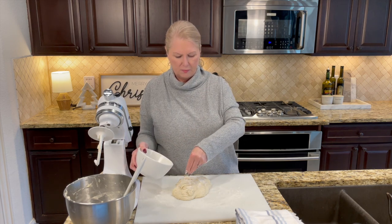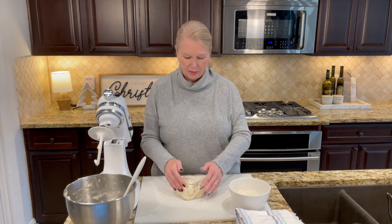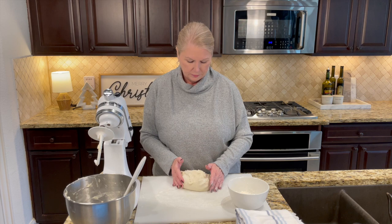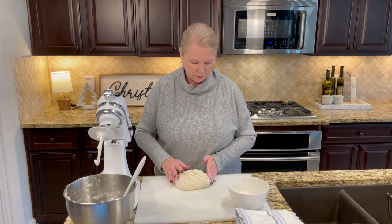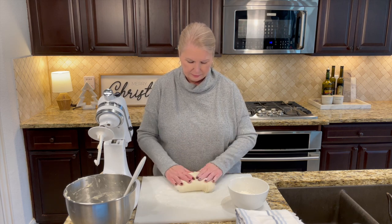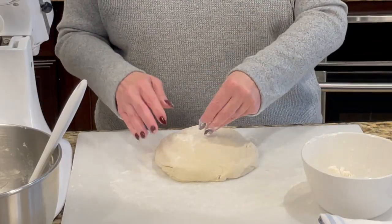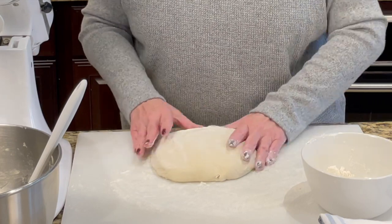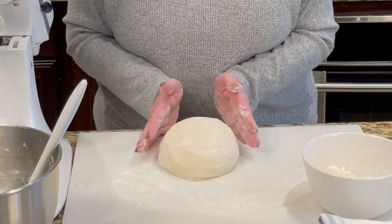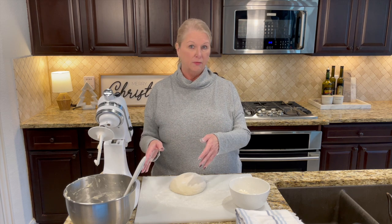Lightly sprinkle a little flour on top of the dough — mostly so your hands don't stick — and take your rings off. Put a little flour on your hands and pull the dough around to form it into a ball. It's going to be a little sticky but just add a little more flour on your hands or the surface as needed until you have a nice ball of dough.